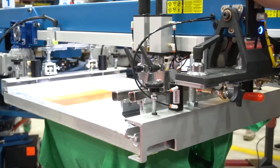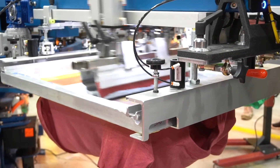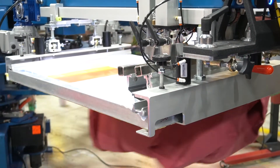Water-based, you do the exact opposite. You want to make sure you have a thick flood on there. It'll help with ink not drying in your mesh and you don't need to be splitting ink through all the way based on its viscosity.